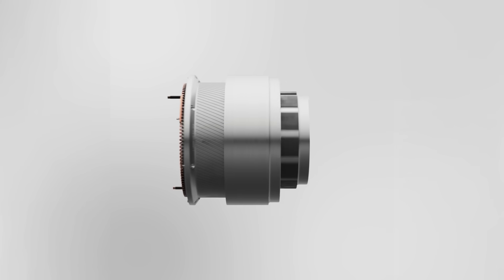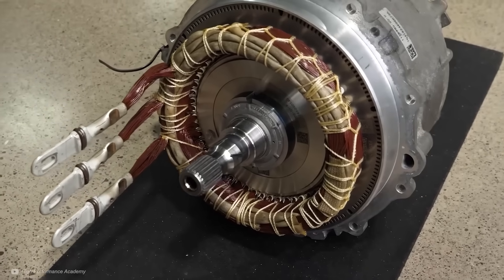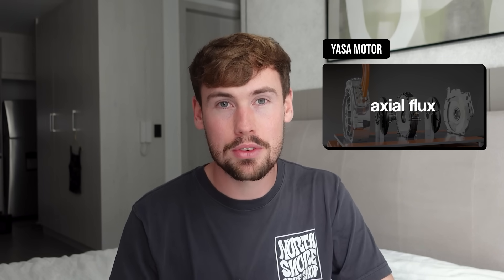It's called radial flux because magnetic forces move outwards from the centre, like the spokes on a wheel. DeepDrive's motor is somewhat similar to this, but incorporates some very important differences. The main one is the fact it's a dual rotor system, which is a key departure from the traditional single rotor design. We have seen dual rotor motors before, like the ones from Yasser, but they're generally axial flux, not radial flux, and that makes manufacturing a lot more difficult.